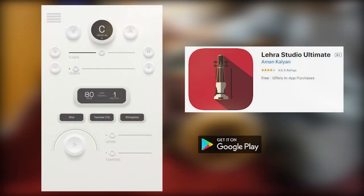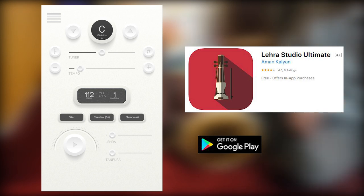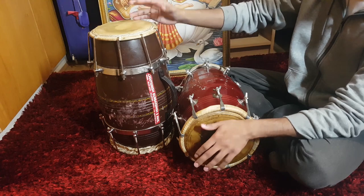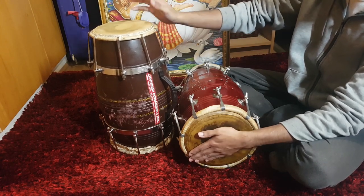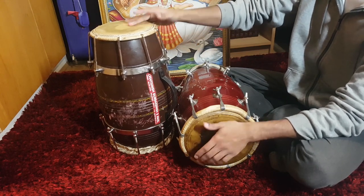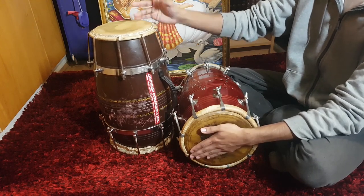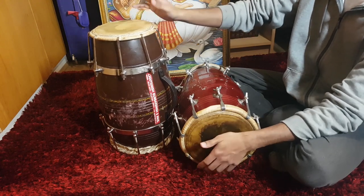When practicing this Kaida, use a metronome or a Lira. The app on display, Lira Studios, has a 48 hour free trial and is available on Android and iOS platforms. Start at a speed of 60–80 beats per minute and work your way up to 120 beats per minute as you improve. When you increase speed during practice, make sure you are able to maintain the sound quality and clarity. This will guarantee that your technique is improving when you practice.